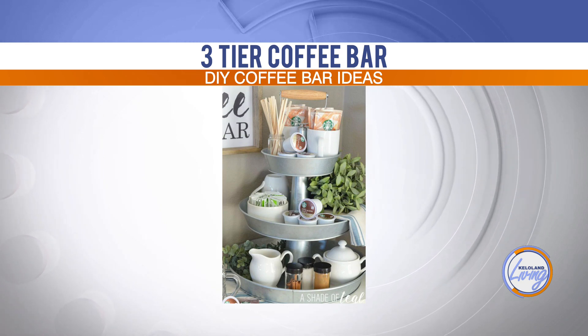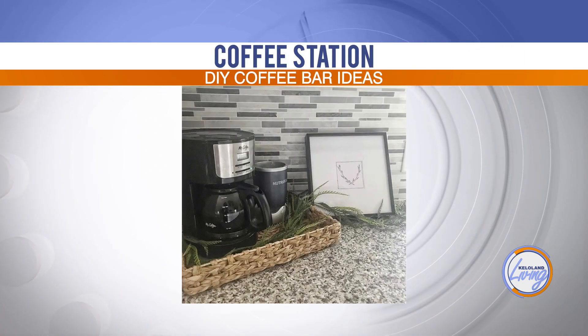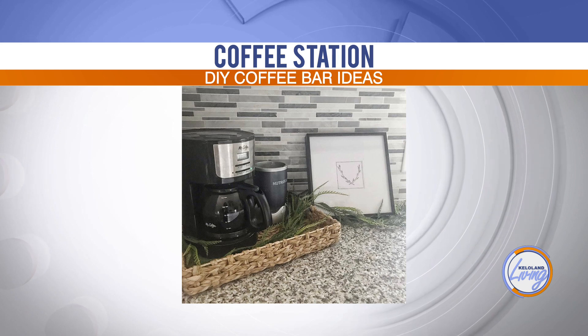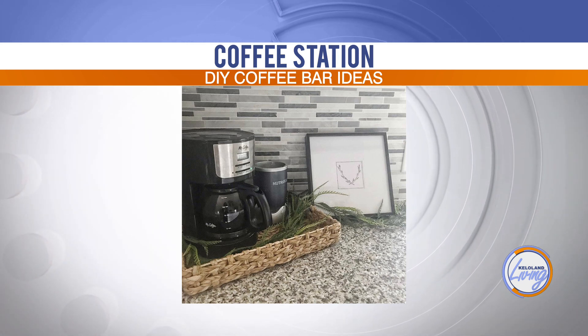The next example is actually Cassie's own setup. It's not an inspirational quote, but she has a cute little picture frame there — a little piece of art. It could even be your child's artwork or anything like that.